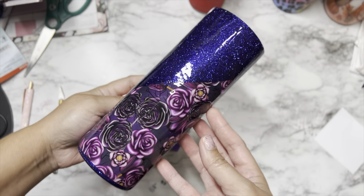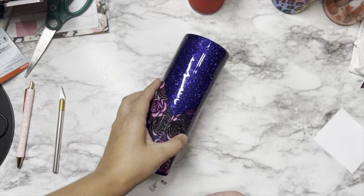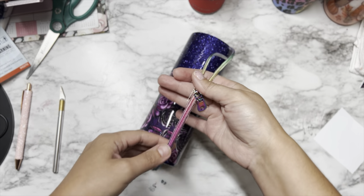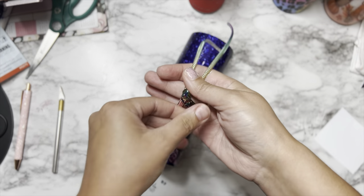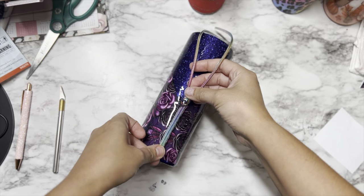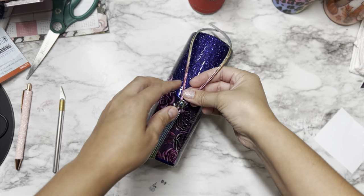Now it's time to apply our zipper. Our tumbler is nice and cured, that first resin layer is smooth — we're going to grab our zipper, our UV resin, and of course a UV resin light. I'll have everything linked in the description below so you can see exactly what I'm using for this method.